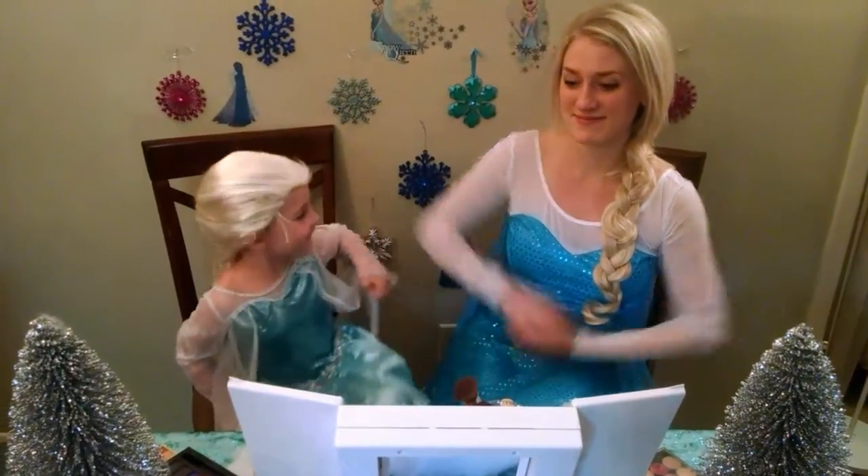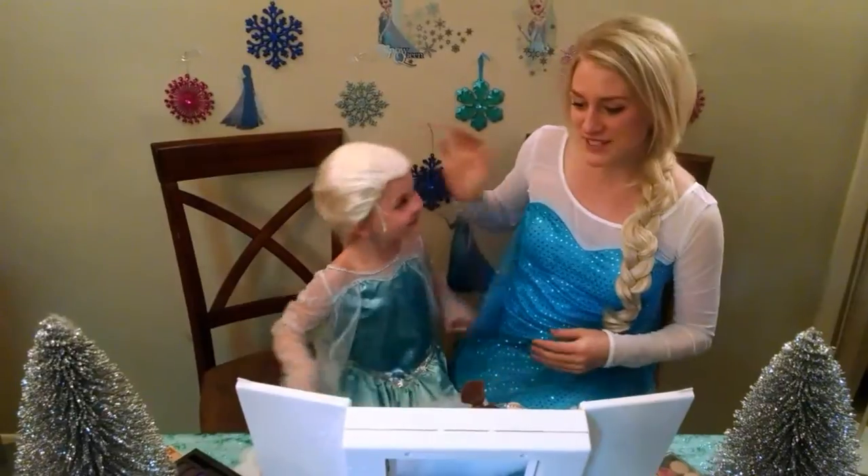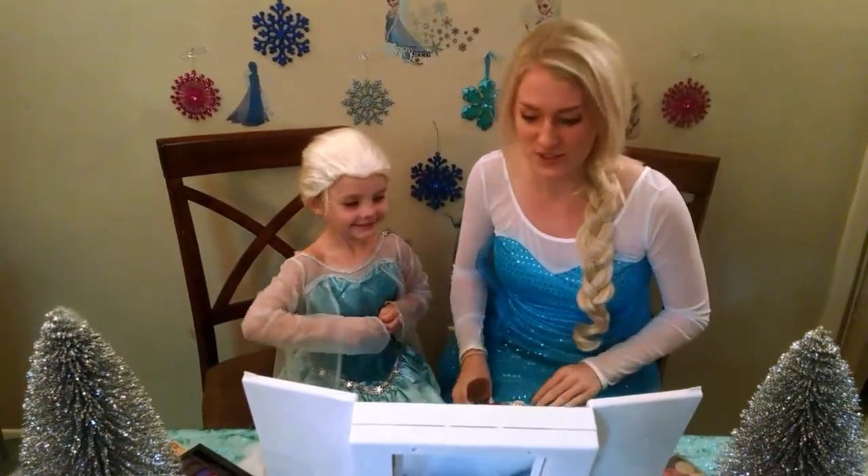Hi! Hi! What are we going to be doing today? A makeup tutorial? Is it going to be like an Elsa makeup tutorial? Yeah! Yeah? Okay, cool. Let's get started.